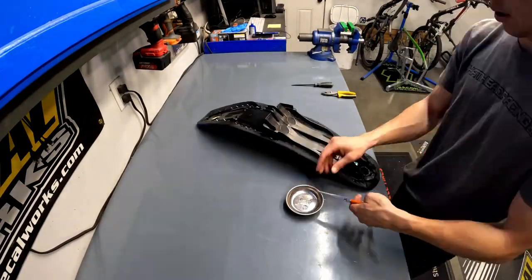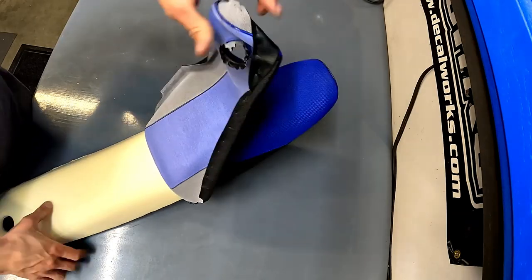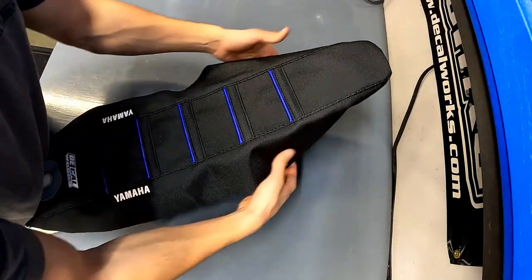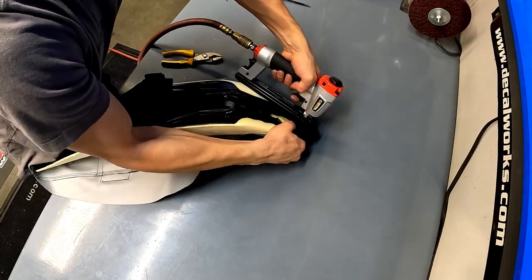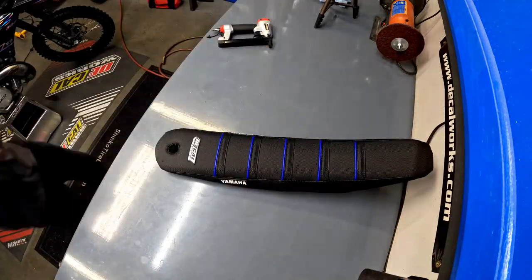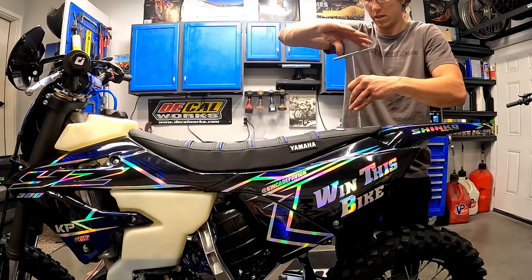With those gorgeous shroud graphics installed, it was time to move on to the seat cover. It felt kind of weird taking a brand new seat cover off of a brand new seat, but we went with the custom seat cover from Decal Works - black seat, black ribs with a blue accent on those ribs, Yamaha logo on the side. I really think the colors tie together nicely with the rest of the bike, and Decal Works makes such a comfortable seat cover. I've had these on a lot of bikes over the years now and I'm a huge fan.